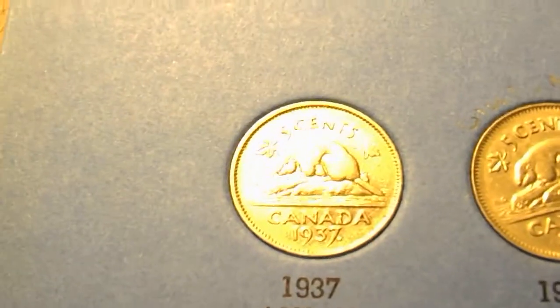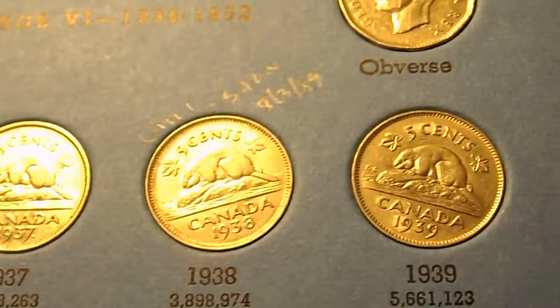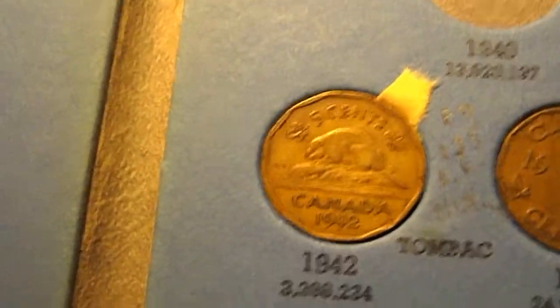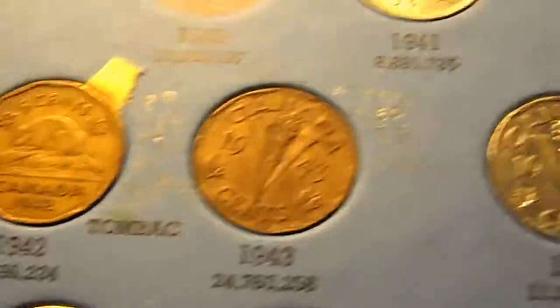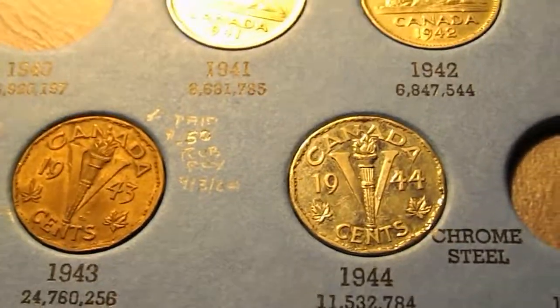Over on the second page, there's a 1937 dot nickel, a 1938 nickel, a 1939, a 1941, a 1942, a 1942 Tombac edition, a 1943 Tombac Victory nickel, and a 1944 chrome steel Victory nickel.